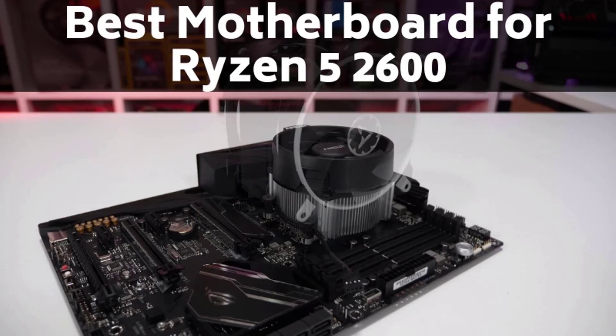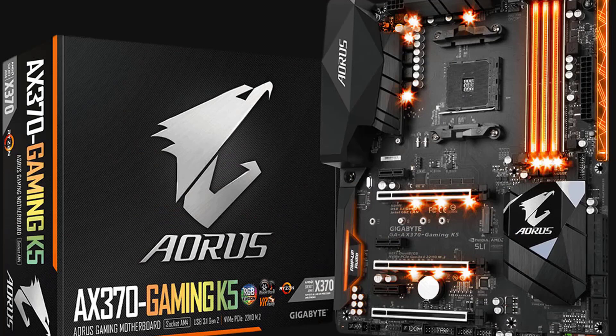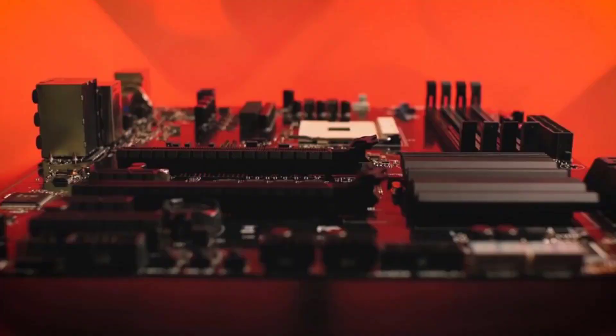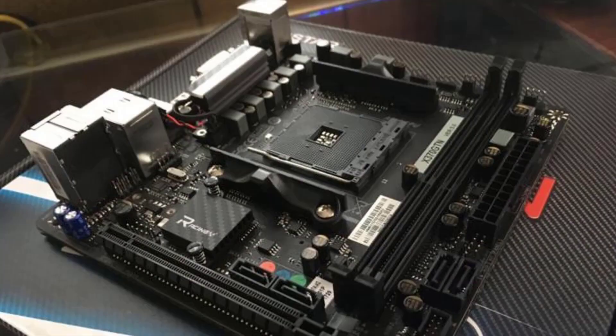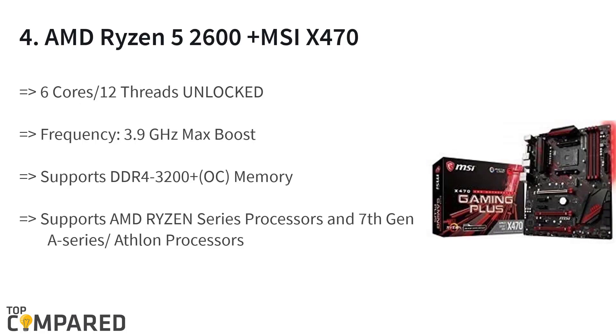The Ryzen 5 2600 is one of the most popular Zen 2 CPUs for mid-range AMD builds, and when building a system capable of overclocking the Ryzen 5 2600 and getting the most out of this fantastic CPU, it is important to pair it with an equally good motherboard. We recommend going for a B450 motherboard, since it is the successor to the B350 chipset and provides better performance — though not as much as the X470 chipset, which would be overkill for the Ryzen 5 2600.